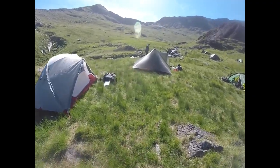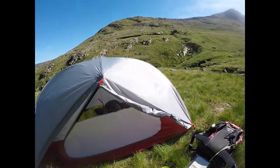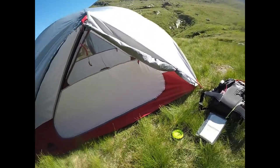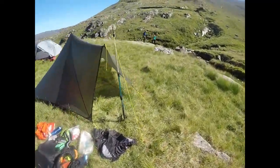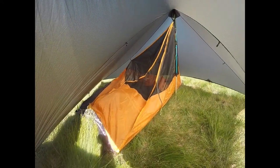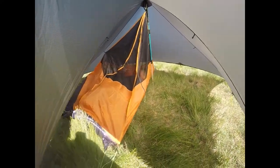This is Brian. He's bought the MSR. And this is inner erect first, so you can't put the outer up if it's raining - you've got to basically get all the inner erected and then throw the outer over the top of it. This is me - I'm running this bivvy, that's the first time I've put it up. I'm not raving about it so far. It'll do, it needs a bit of work.